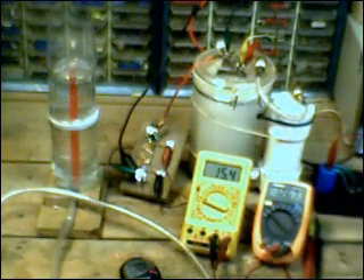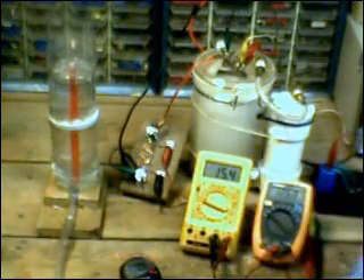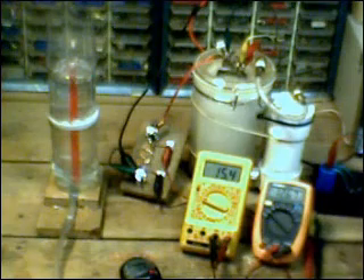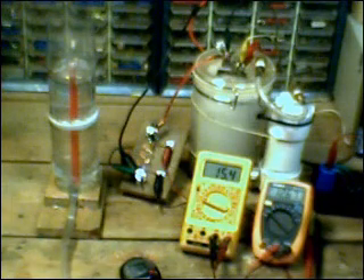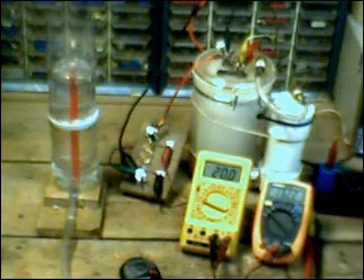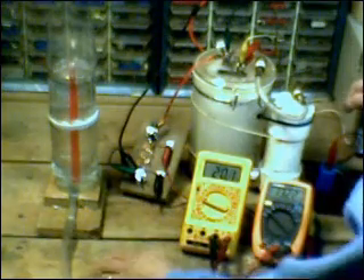I'm going to turn on the variac and boost up the total voltage and current going into the cell and hopefully get up around 250 watts. We'll do a test and see how that affects the overall output. Here we go — we have 20 amps now going into the cell. Subtract half an amp, so call that 19.5 amps at 13.22 volts.